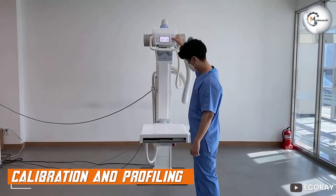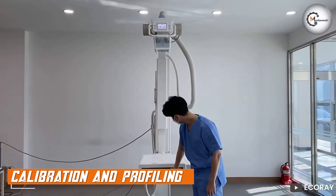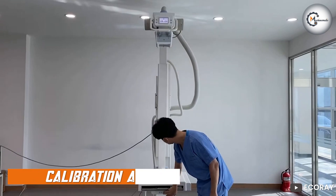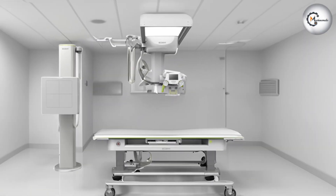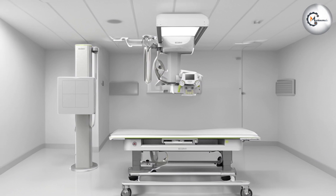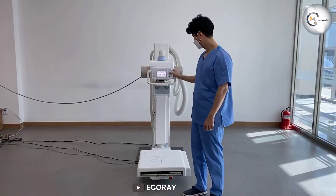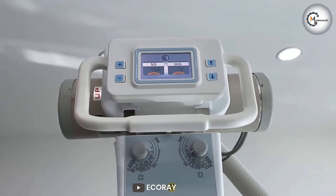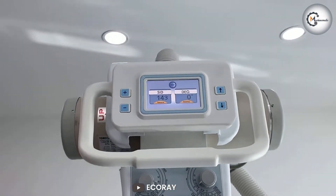The EQView 9 Plus takes color accuracy even further with its calibration and profiling capabilities. It comes equipped with built-in hardware calibration support, allowing you to calibrate the monitor to achieve accurate colors and consistent performance over time. Additionally, the monitor is compatible with popular calibration devices, enabling you to create custom color profiles tailored to your specific needs.